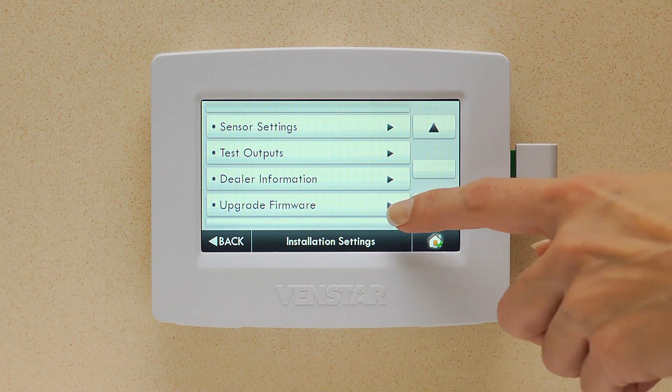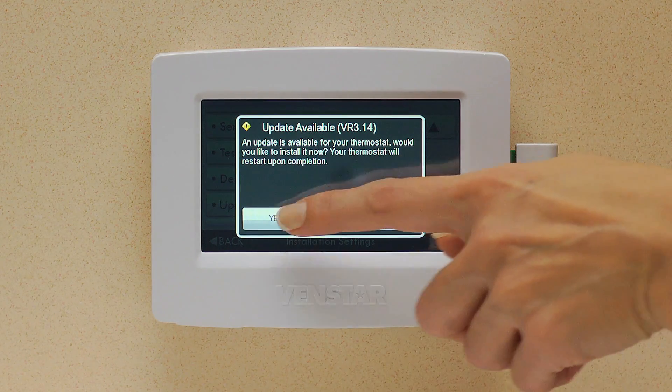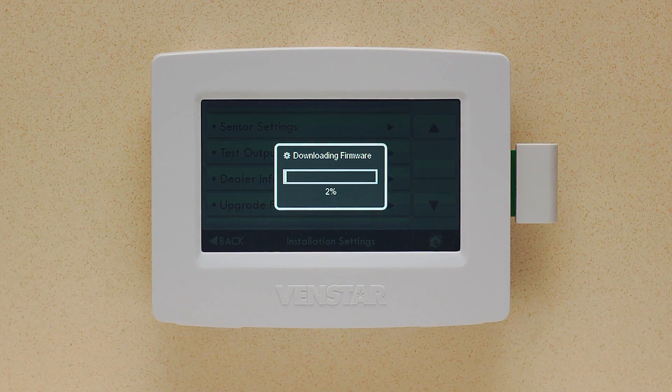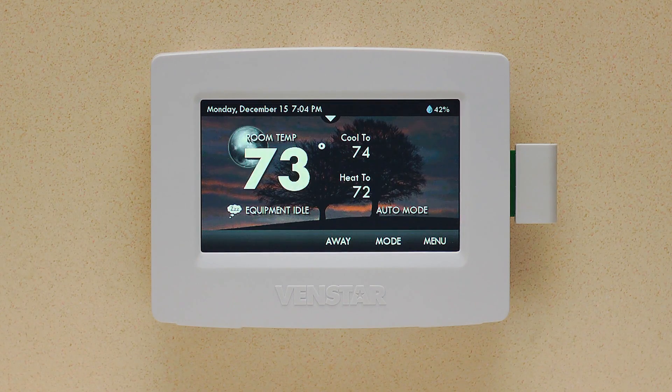Press Upgrade Firmware and hit Yes. Now your Color Touch will download and install the latest firmware. In a few minutes your Color Touch will reboot, and when completed your Color Touch will have installed the latest firmware.